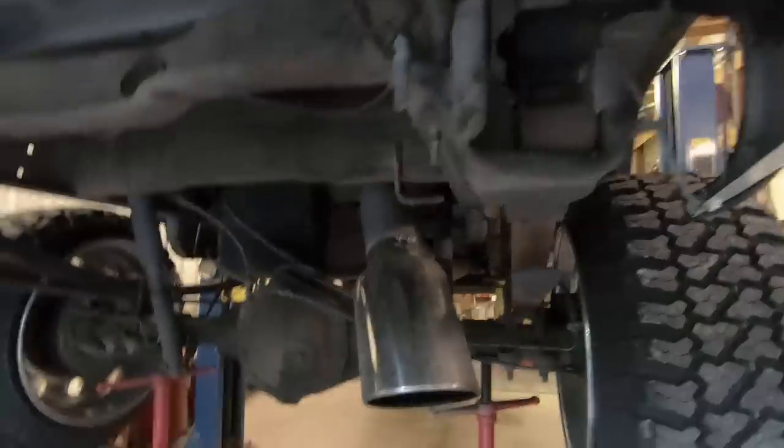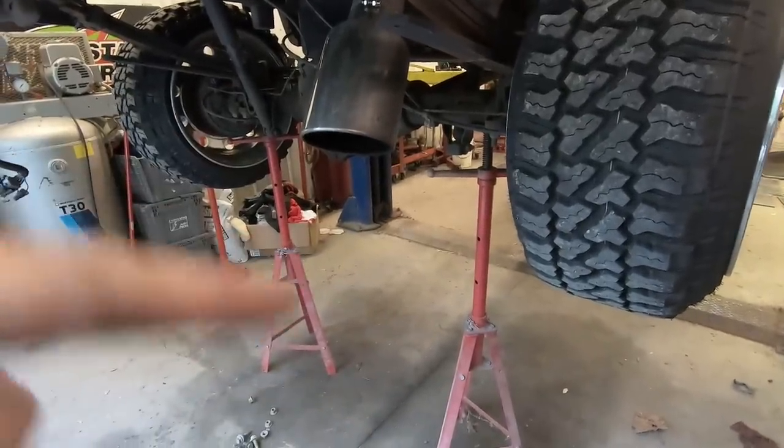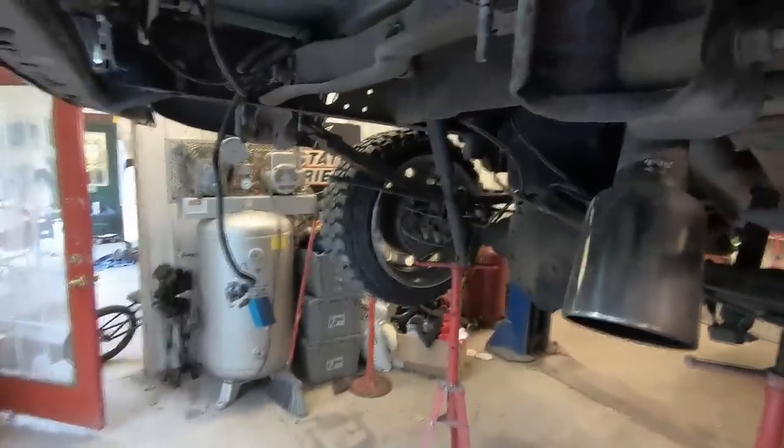The tow package is actually surprisingly really easy to get off — none of the bolts are rusted or anything like that because this is a Florida truck. We take this off from this side, pull it out, and we'll be good. We already have the axle jacked up with these things right here, which are really convenient. If we didn't have those I think we'd be screwed.